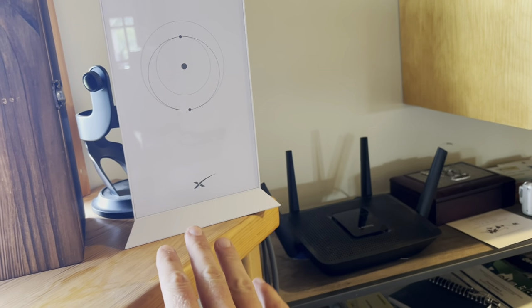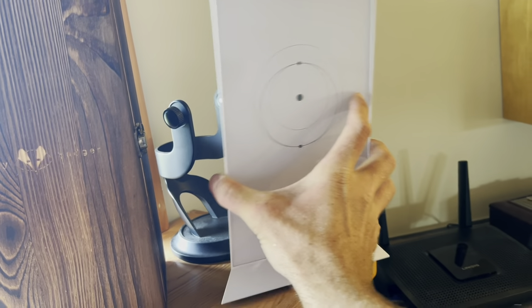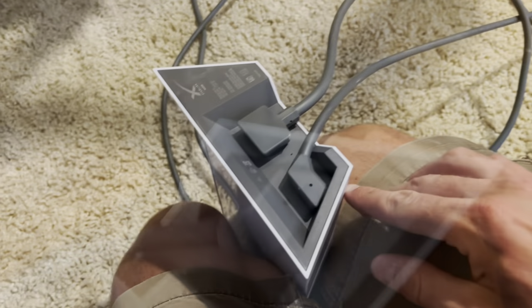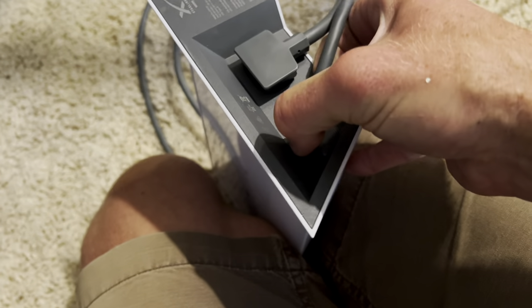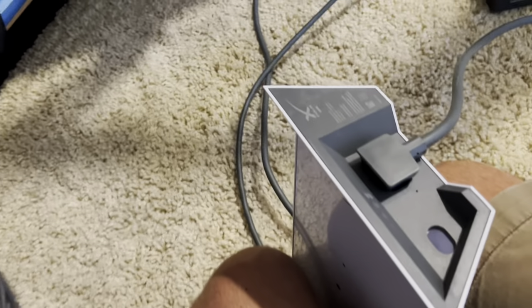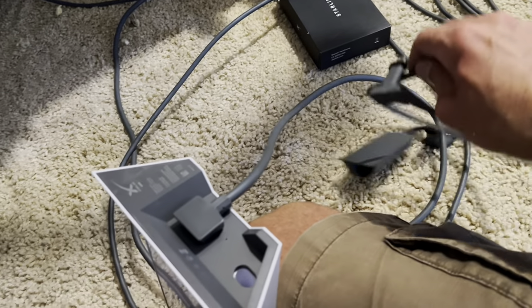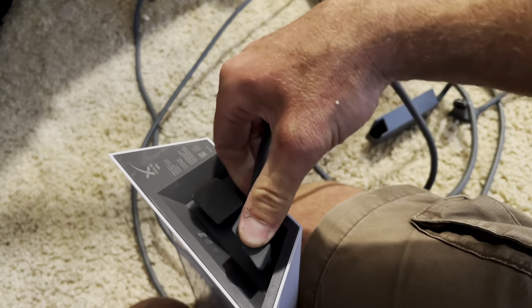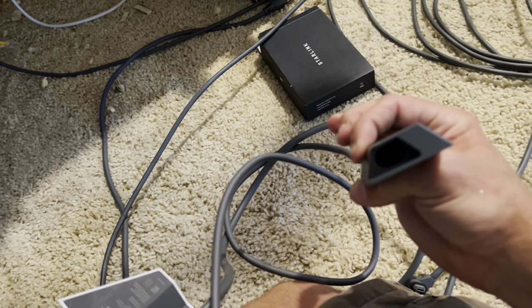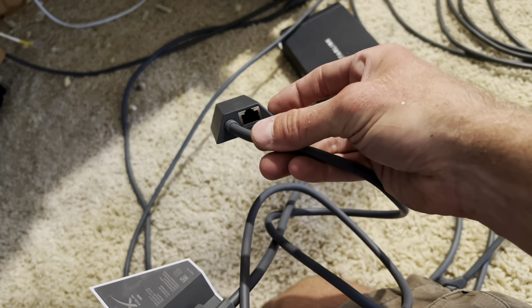I've unplugged my Starlink system and my other router and now we're going to add the adapter to the Starlink modem. It's easy to do — you just need to unplug the dish side, which is this one right here. You're going to unplug the dish from your router, then instead plug in the adapter, which looks like this. You're going to plug the adapter in to the router and then plug your dish into the same hole on the Ethernet adapter.